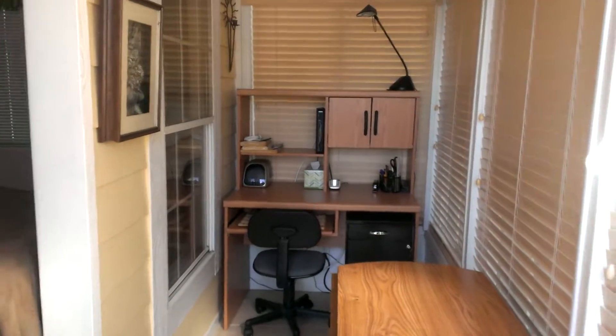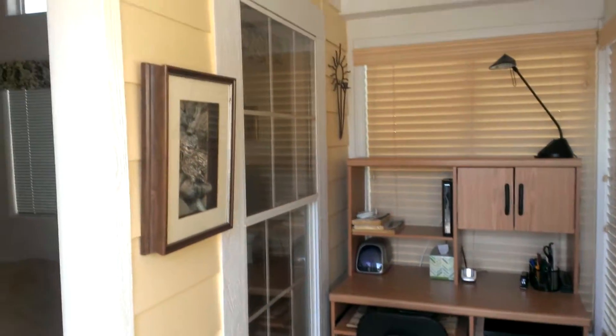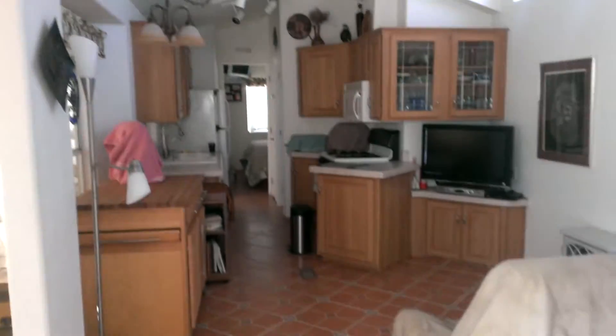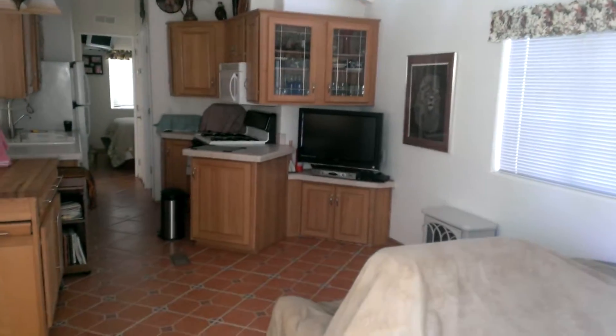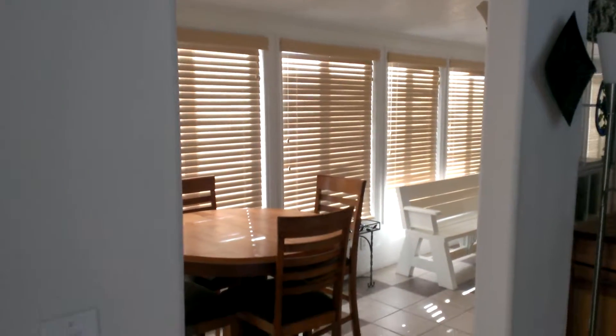As we come in here, there's a little desk here. This is a little entryway into the house, and as we come in here we see that this is the original park model. It's beautiful — nice ceramic floor — and then there's a little Arizona room, a side room over here.